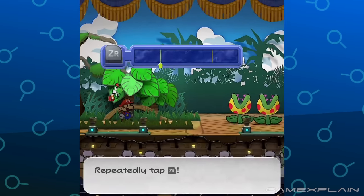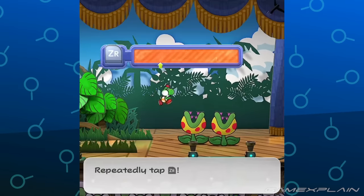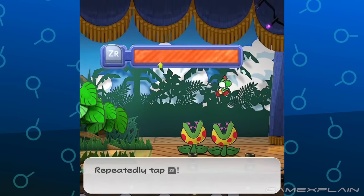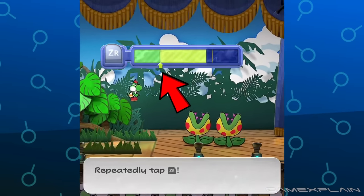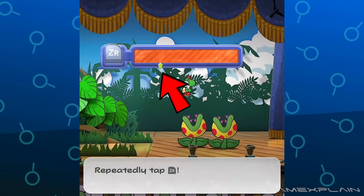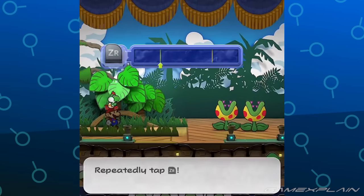The final new clip has Yoshi readying up a ground pound against two Puget Piranha Plants. The ground pound command, like Gulp, is changed to the ZR button but otherwise plays out the same way. We do see an arrow on the gauge, which we've seen on some commands in earlier footage — this likely indicates the minimum threshold for a successful attack.